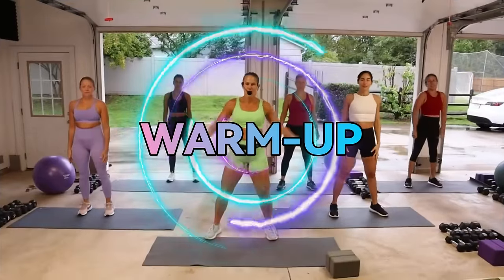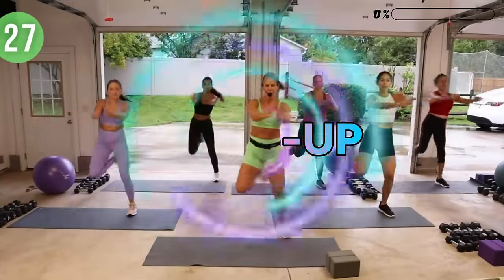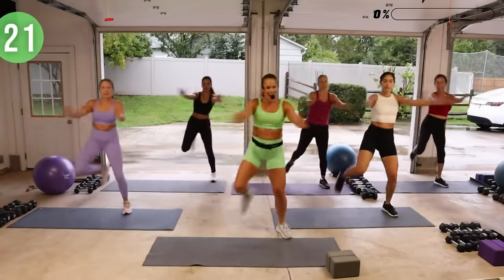If you're new to this channel, welcome — make sure you hit that subscribe button and the bell so you don't miss any workouts. If you want more content, click that join button below. Roll your shoulders back. We're going to start off with a little step touch, opening and closing the chest. How you feeling today? We've got triceps, biceps, and abs.